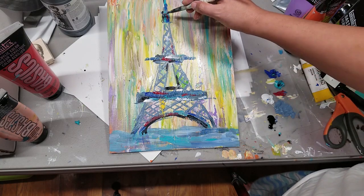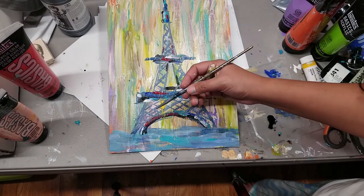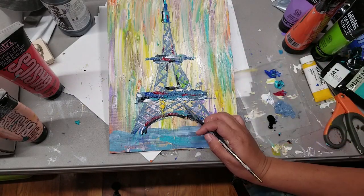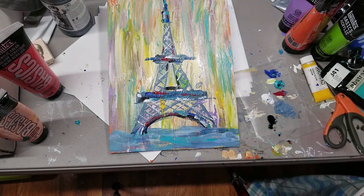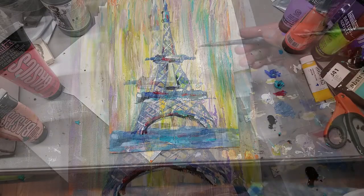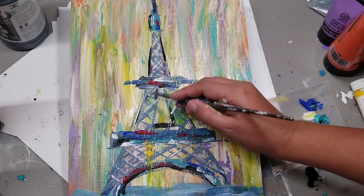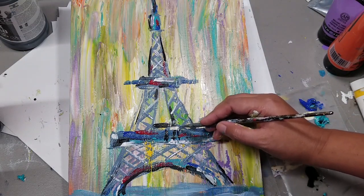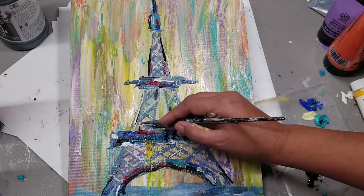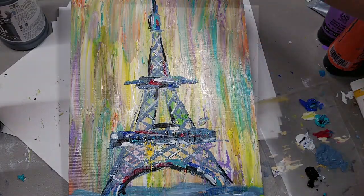I added about four or five layers on this Eiffel Tower — just keep adding dark and light colors, highlights on the rails, and shadowing of the rails. Keep looking back and adding layers. We're almost done. Now I'm adding a black outline so the Eiffel Tower really pops. This section in the middle is like rails — if you look at a picture of the Eiffel Tower, you'll see what I mean.